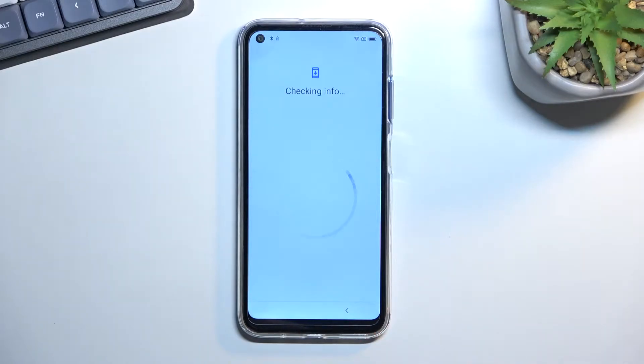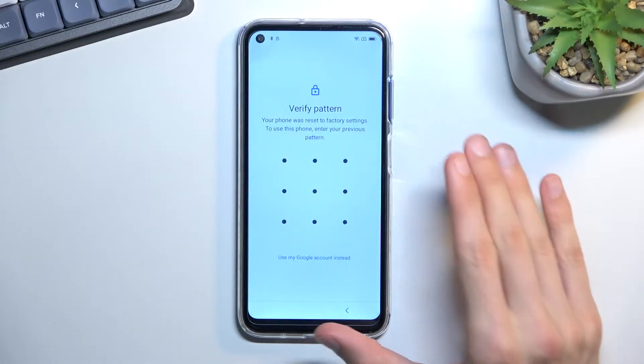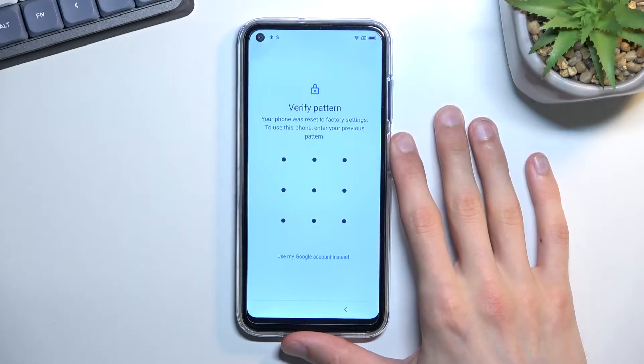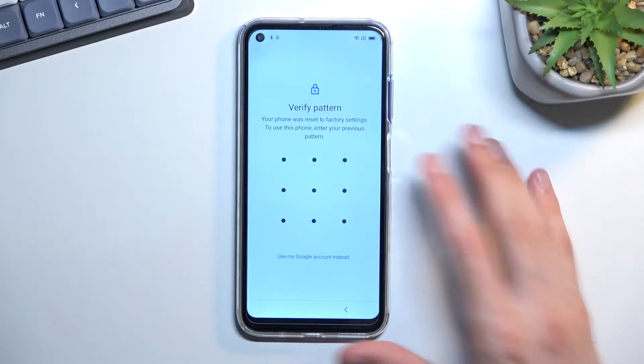Welcome — in front of me is a Blackview A90, and today I'll show you how you can bypass the Google verification on this phone. I'll be straight up with you: I'm going to be doing this as I go. I haven't bug-tested it yet, so this will basically be a live demo. If you see this video, it works — if you don't, I'm just talking to myself.